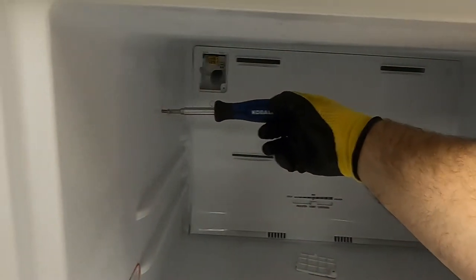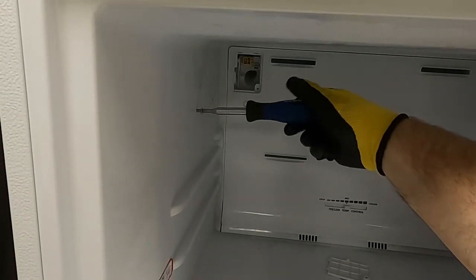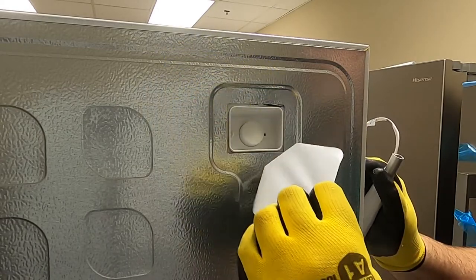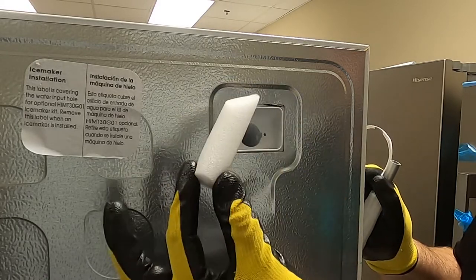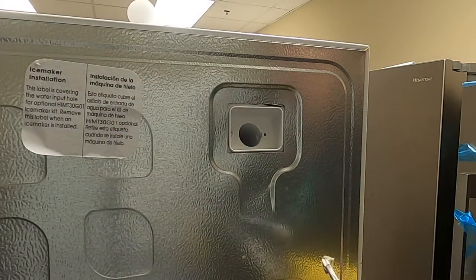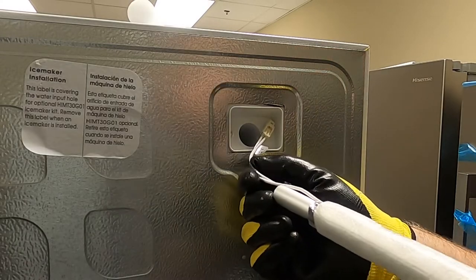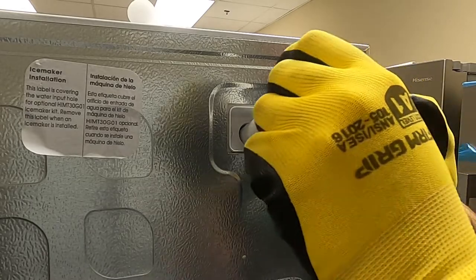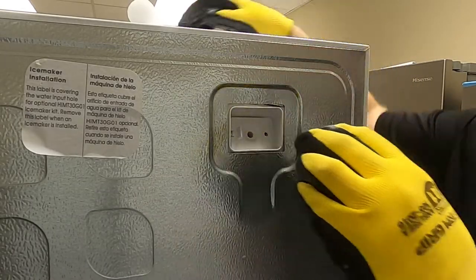Insert the two mounting screws for the ice maker to hang on to. On the rear of the unit, remove the ice maker install sticker and the insulation plug. Insert the waterline heater wire first, then secure with the Phillips head screw.